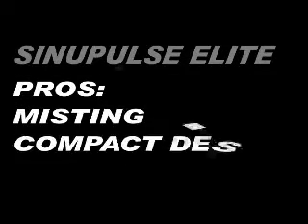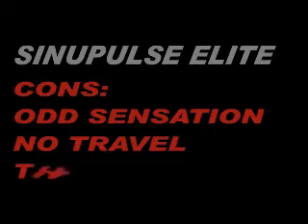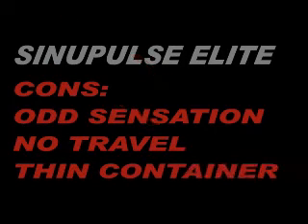To wrap it all up, the Sinu Pulse Elite pros: you get the misting, compact design, and it reduces the need for drugs, which is a good thing. The cons: the odd sensation during use that you'll have to contend with. You can't really travel with it — we don't recommend it due to the thin container.